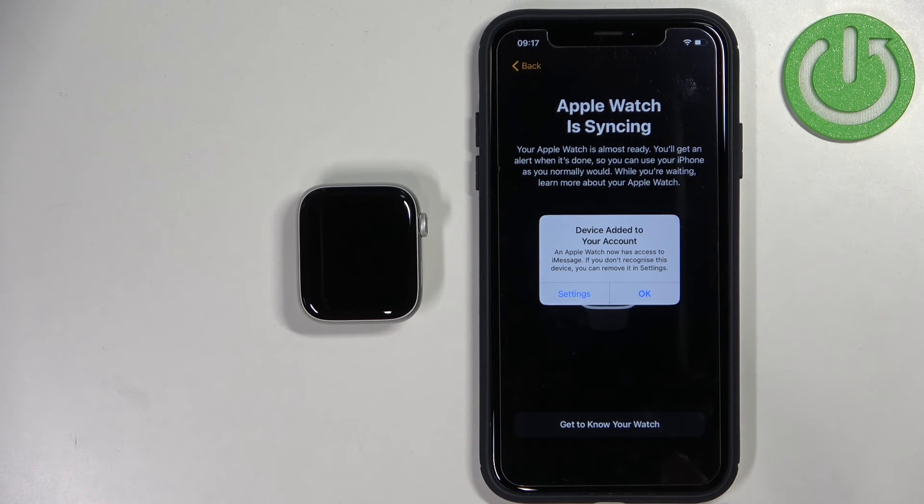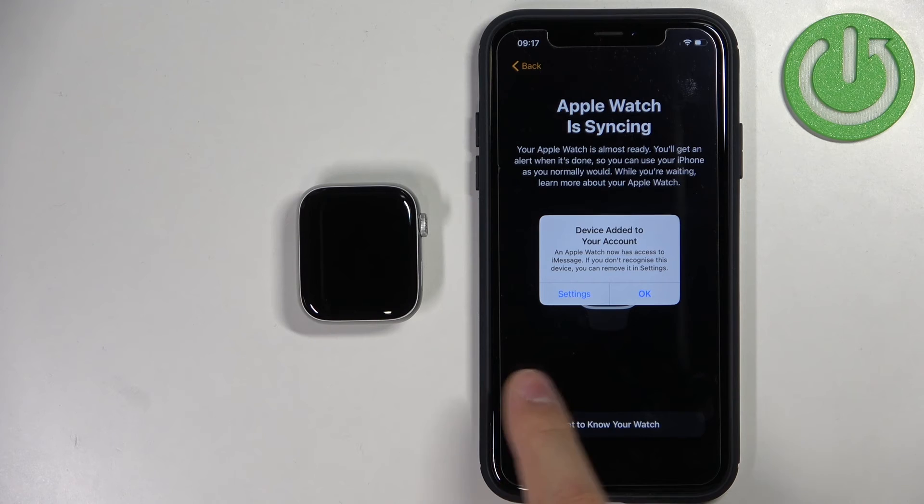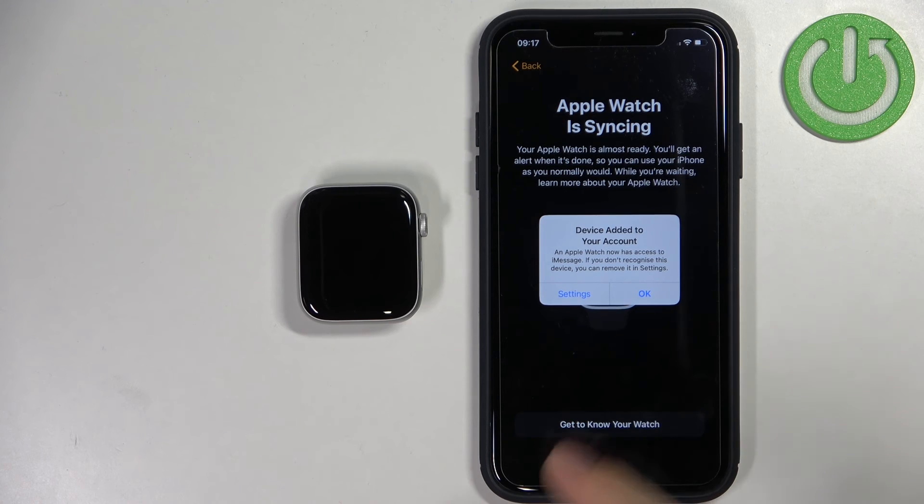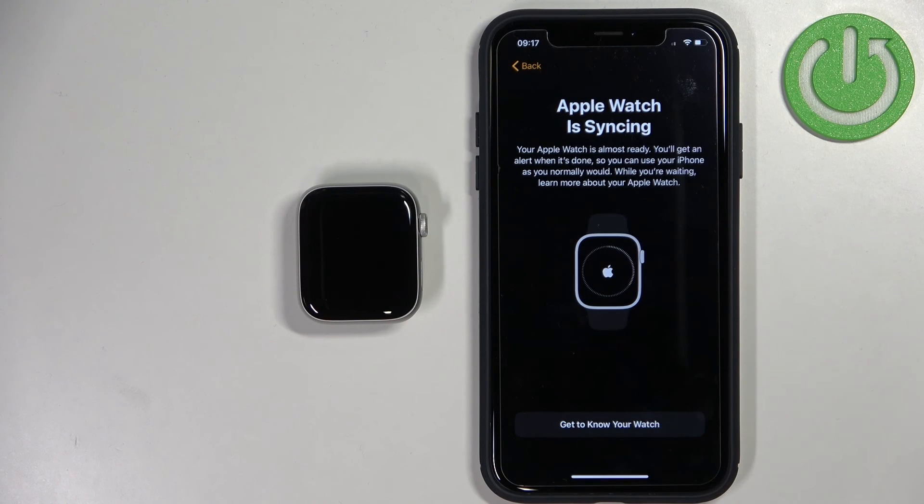Here we can tap on OK or Settings. Basically it tells you that the watch was added to your Apple ID account. You can tap on OK to confirm, or you can tap on Settings — or you can always go to the settings of your Apple ID and remove it from there. But for now let's tap on OK.